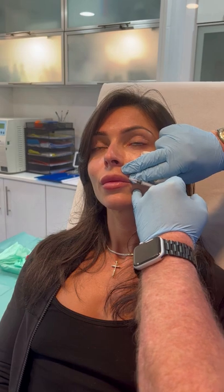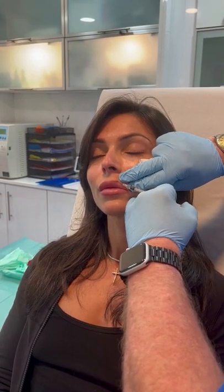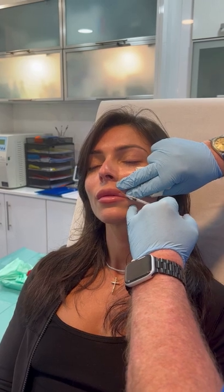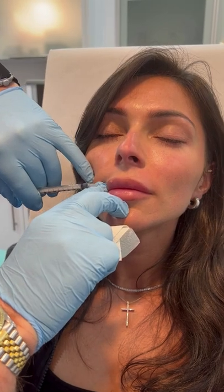So if we, almost like a filler, put a little bit into the vermilion border, then the upper part of the lip will cause this part to flip out.